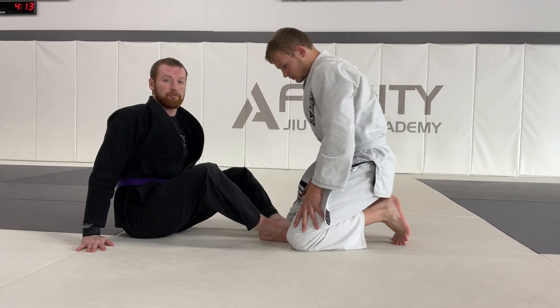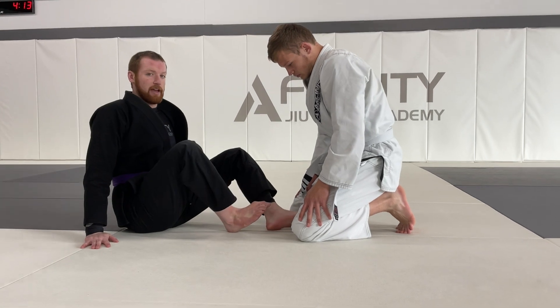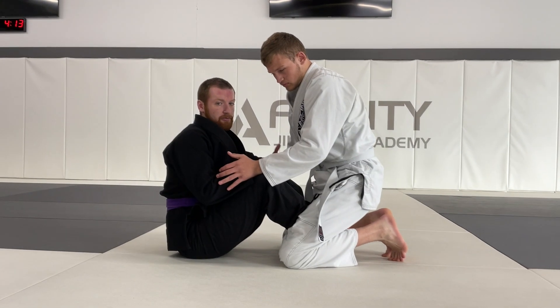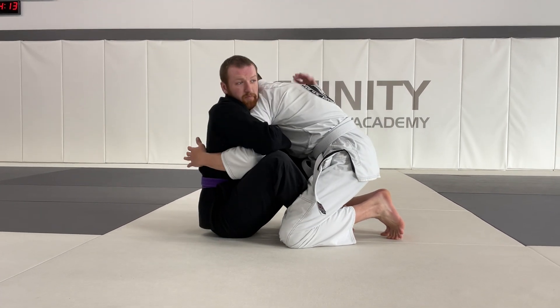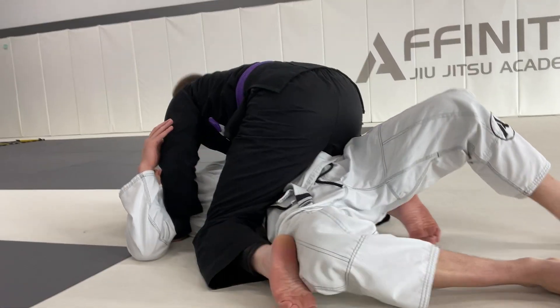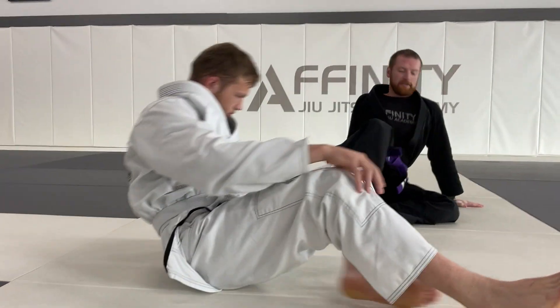A butterfly guard needs to have butterfly hooks, so I have to have my feet up like this. I want ballerina toes like that — so I have my hooks in like this. To do my hook sweep, this is what it looks like. And we're here. Butterfly hook sweep.